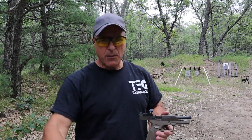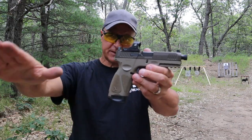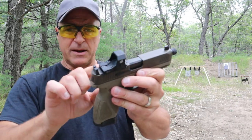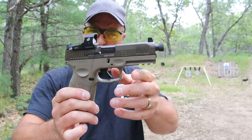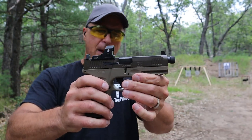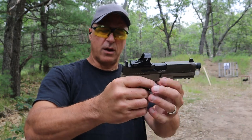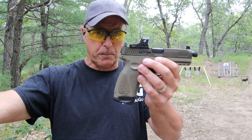Hey there friends, thanks for checking in. Today we're going to revisit the Taurus G3 Tactical. I have called this Taurus's best semi-auto polymer frame handgun to date, and I stand by that. What they did with this model is really nice — they made it optic ready, added a 4.5 inch threaded barrel, Cerakoted it, and made suppressor height sights front and rear. They Cerakoted the slide — they call that Patriot Brown — and used a flat dark earth frame. The MSRP on this is $590, however I'm seeing it all over the place for less than $450.